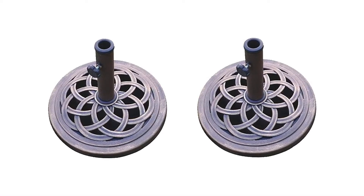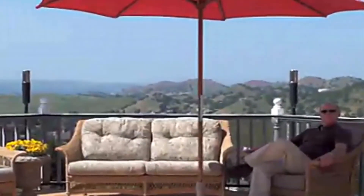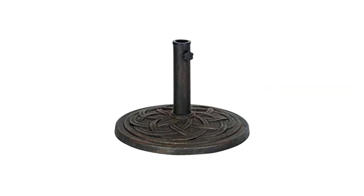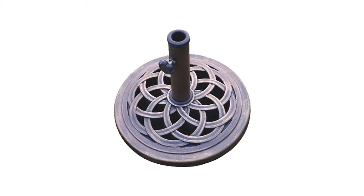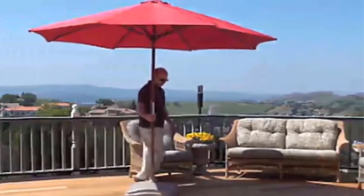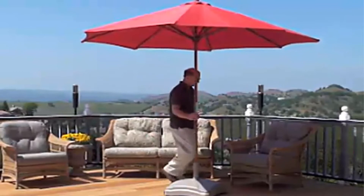Cast stone umbrella base features: cast stone with bronze color, rust-free composite materials. Plastic base for a one inch or 1.5 inch pole; can insert two inch pole without the plastic base. 18 inch diameter. DC America has created a new line in garden accessories designed to add elegance to your backyard. Their 18 inch cast stone patio umbrella stand will add a classical design to your outdoor living space. Constructed from cast stone, this accessory provides solid support for your patio umbrella and complements the other features of your backyard or patio.